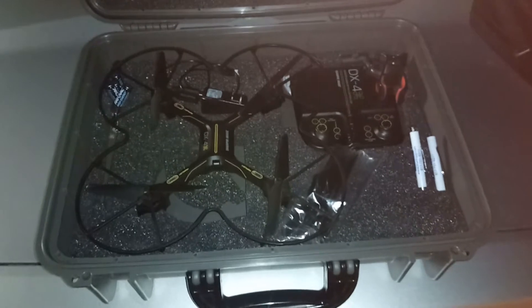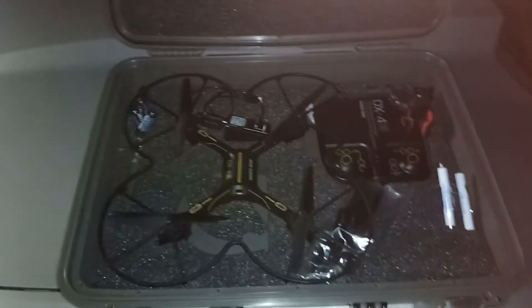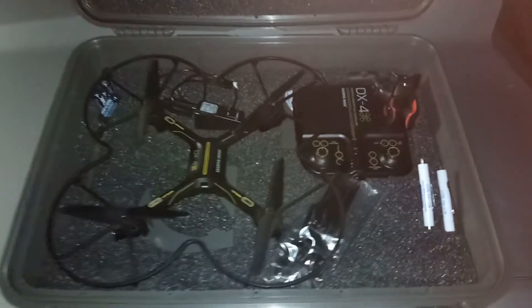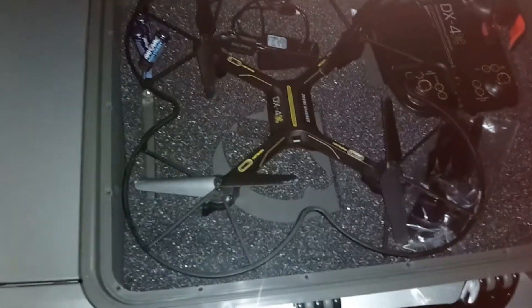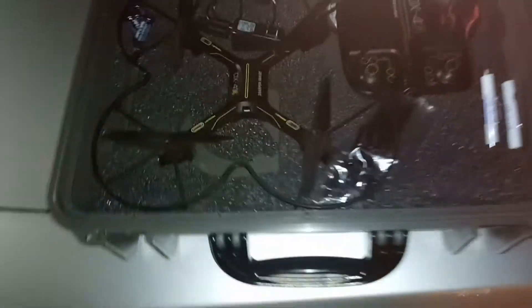Every time I pressed forward or reverse or turned it, it just kept going further and further away. I never got it back — that's a hundred bucks down the drain. But I bought this DX4 used for 10 bucks, and of course I've got it in a hundred-and-something dollar case.